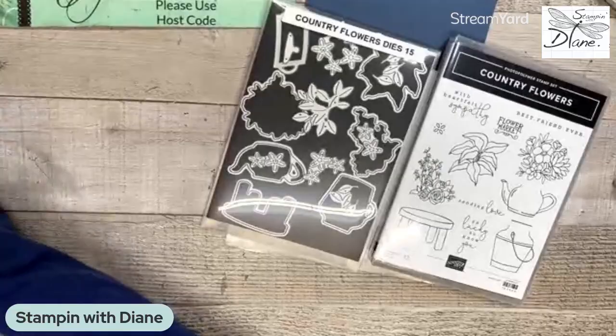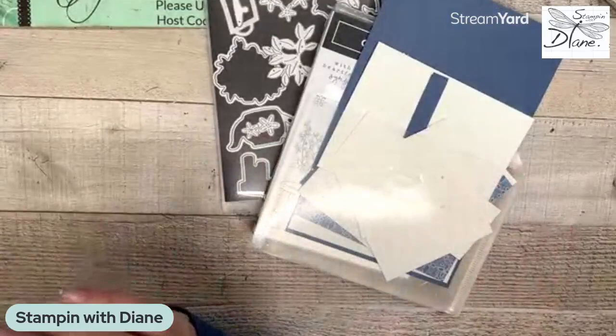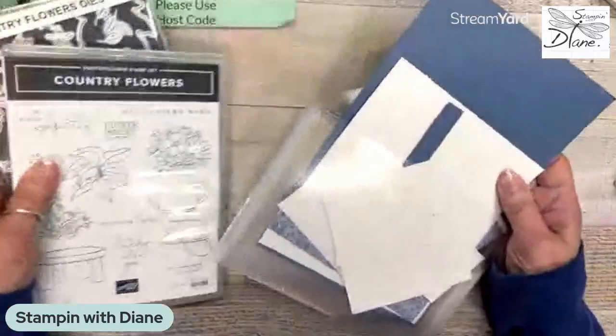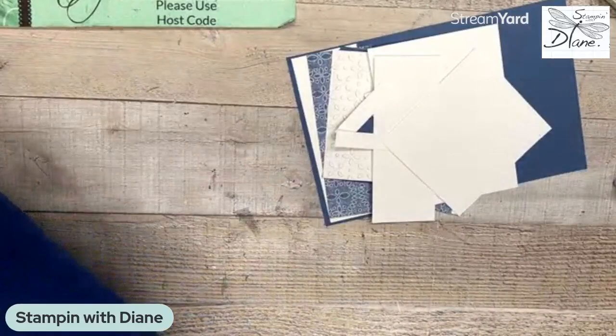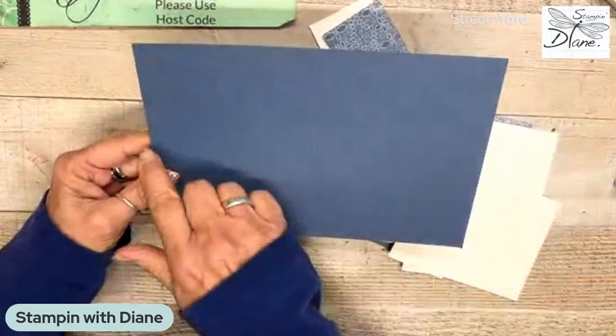I'm going to be using misty moonlight on here because it matches the designer series paper. Very simple — I'll do it step by step. I have a regular half piece of card stock in misty moonlight. In imperial, it's five and a half by eight and a half, and I've scored it at four and a quarter and two and an eighth. Metric measurements will be in the description below.